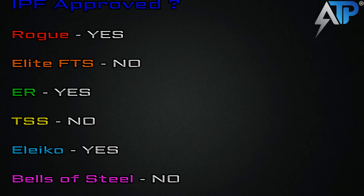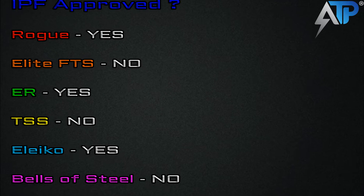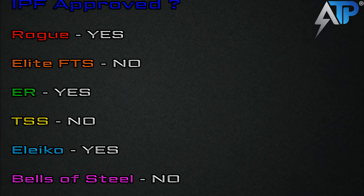Are they IPF approved? Rogue: yes. Elite FTS: no. ER: yes. Texas Strength System: no. Aliko: yes. Bells of Steel: no.